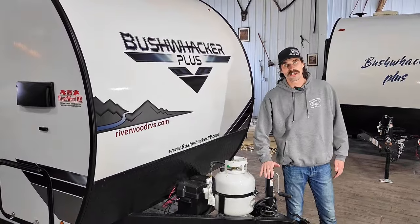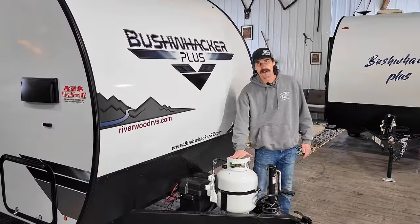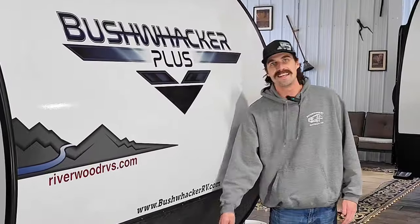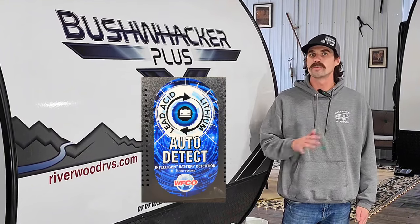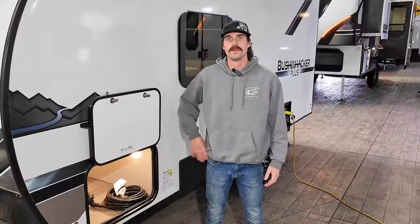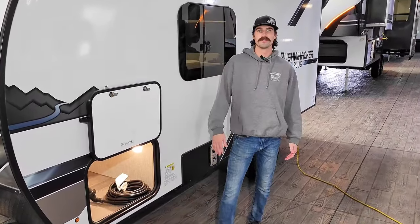We got the manual jack up front — of course this can be converted over for a couple hundred bucks. Got your propane, you got your battery, and we can have enough room to do dual batteries here as well. The AD converter is going to automatically switch over, so if you want to run lithium batteries, you're more than welcome to. For being under 20 feet, this guy offers a ton of basement storage.